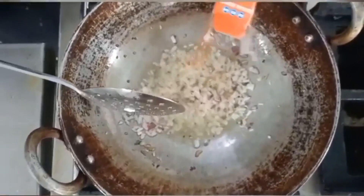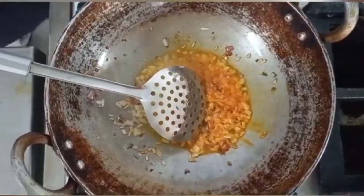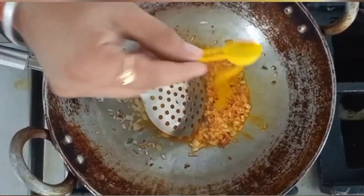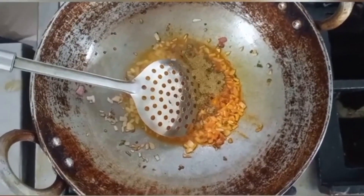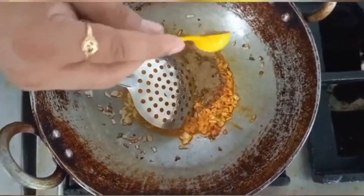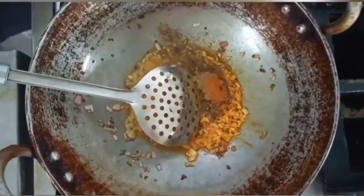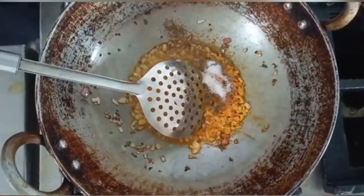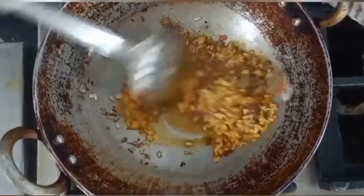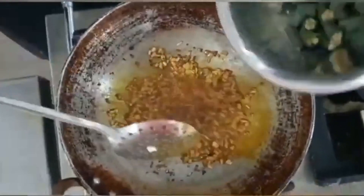After sautéing, we will add the spices: turmeric powder, coriander powder, garam masala, red chili powder, and salt to taste. Mix it all well.